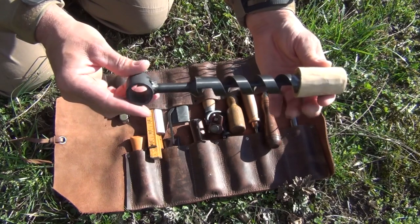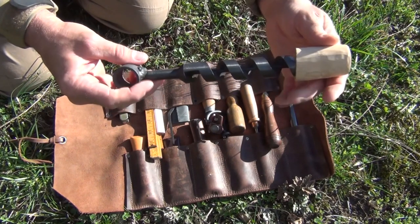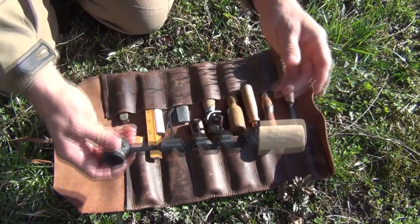This is a Scotch-Eyed auger, so this is pretty neat. You can check the links out on my video if you want to see where you can get this.